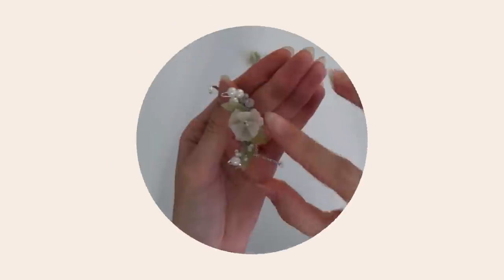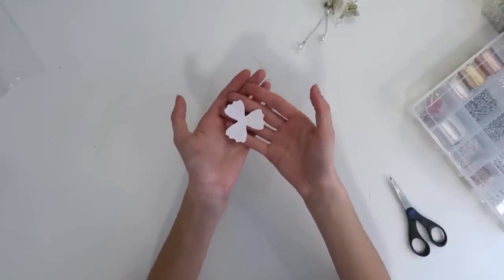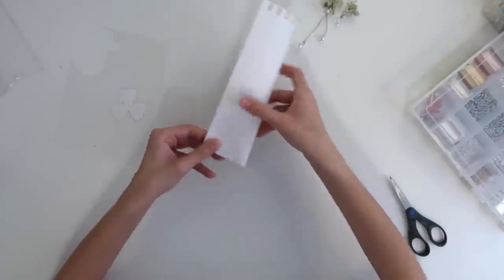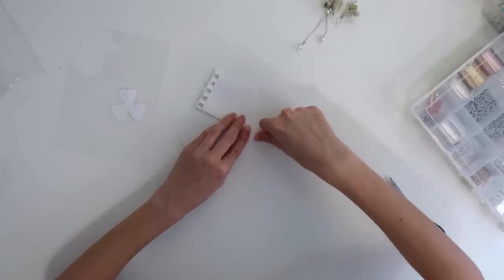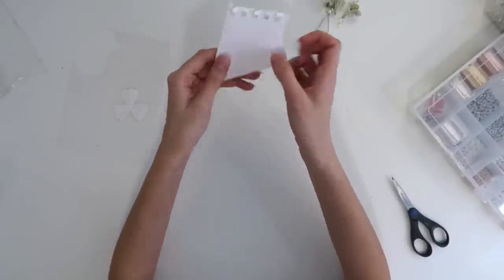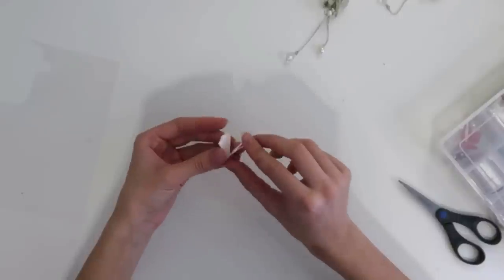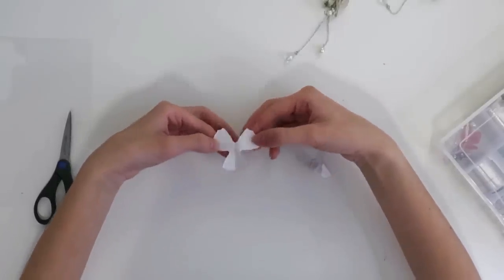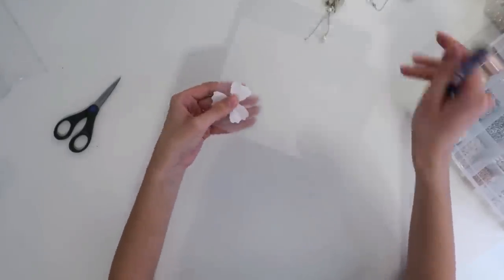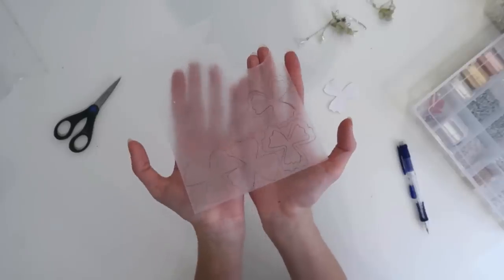Let's get to ear cuff making. The first part of this project is making the Shrinky Dink flowers and leaves. I made my own little template — all you do is fold a piece of paper in half and then fold it into thirds. It might take a few tries to get the angles just right, but you can manipulate it until it's right. Then cut out a half flower shape — it doesn't have to be perfect since it's just a reference. When you unfold it you get this three-petaled flower shape. Now take your Shrinky Dink plastic and trace four of these, making two of them slightly smaller.